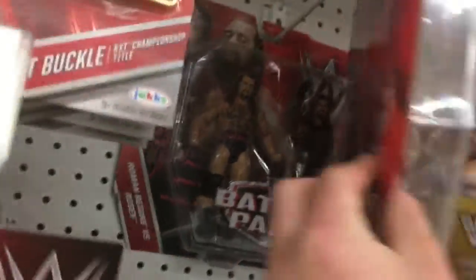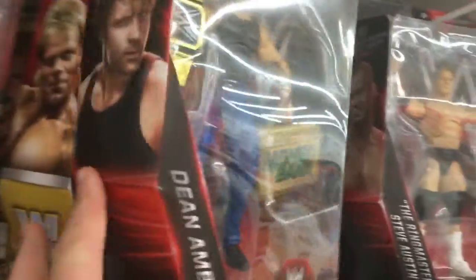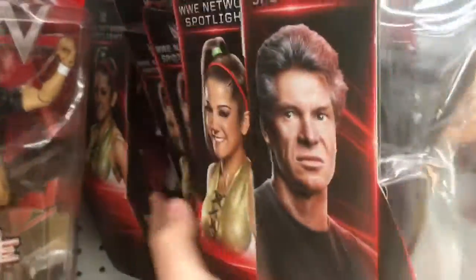You got the Battle Packs — the SummerSlam ones, the Honky Tonk Man and the Ultimate Warrior. You got Roman Reigns and Daniel Bryan, Roman Reigns and Rusev, Dean Ambrose Network Spotlight. Looks like we've got a few more. Lost Legends — Mr McMahon is only like £9.96, like a tenner. That's really good.